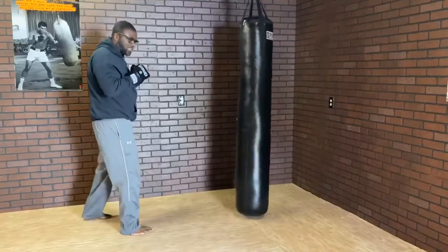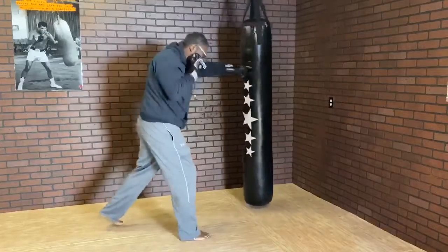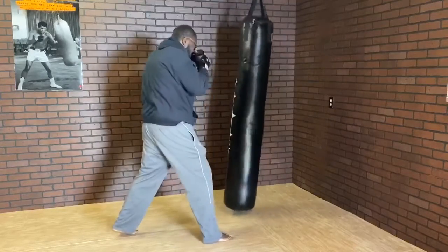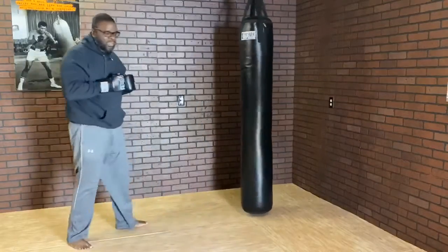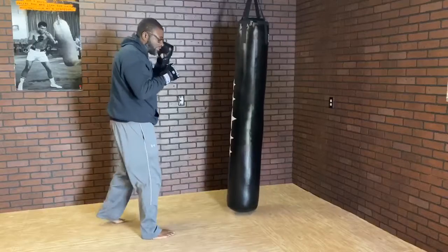Let's go ahead and switch to southpaw and try it on the other side. Step in, cross, hook. Main thing on the hook: try to keep your elbow aligned with your shoulder and hold the phone on the opposite side.